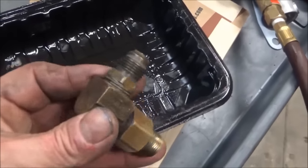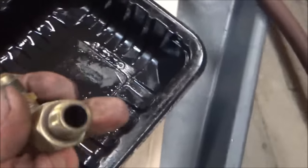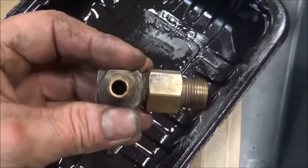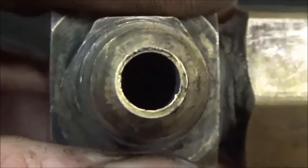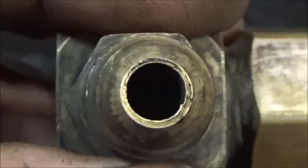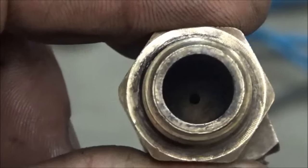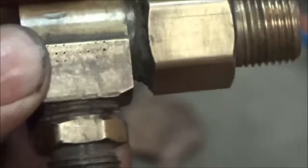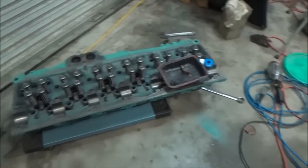This fuel fitting that goes on the back of the head — it's the upper one — has an orifice inside. It's got a restriction that controls the amount of fuel, and I decided I wanted to clean that with some brake cleaner and some compressed air. It's kind of small; I'm thinking it might have been 80 thousandths, which is a little over a sixteenth of an inch. There's a view of the orifice now. Something you may want to do is clean that out while you have it out and apart.